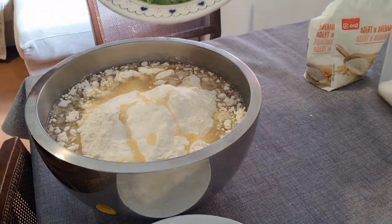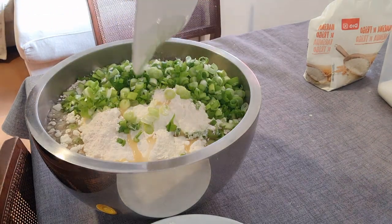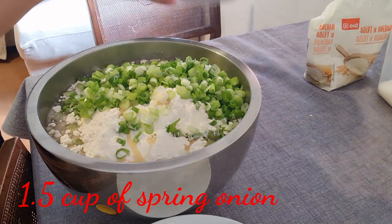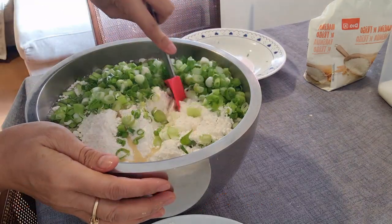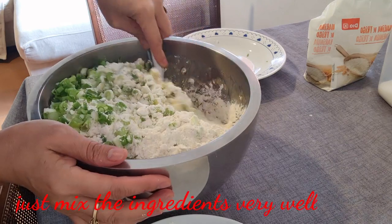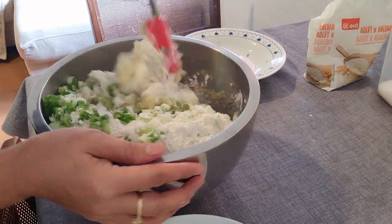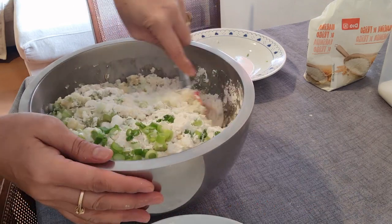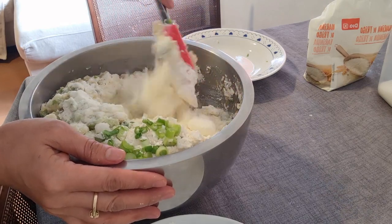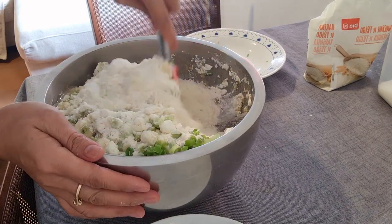Tapos yung sibuyas natin, yung spring onion natin. Magigilis lang ito — kapag halu-haluin lang ito lahat ng ingredients. Tapos sa haluin natin, ganito. I-mix lang natin. Ang bango! Kanina, umiiyak ako habang inaaayos ko itong ating sibuyas — kasi nakakaano siya.